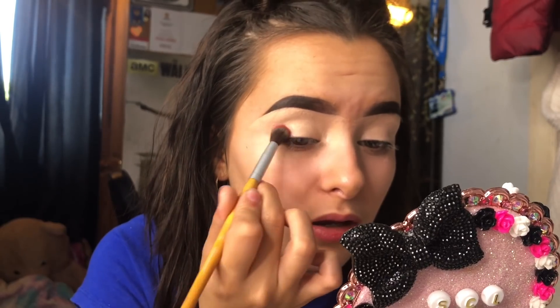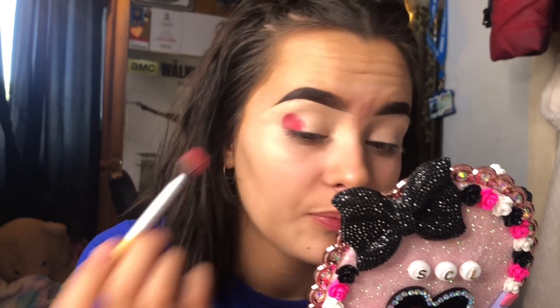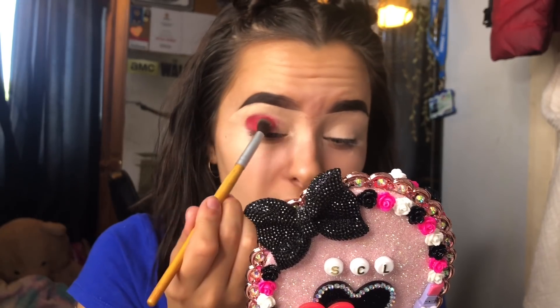I didn't take that much because I wanted to see what the first layer was like. With the ABH ones, the first time I used those I went straight in like I do with Morphe — really digging in — and it was insane. So you've got to get a feel. These ones feel like the Morphe shadows; I can build them up to the intensity I want, which is always good. I'm not really sure which eye look I'm doing today, just going with it and packing that on.